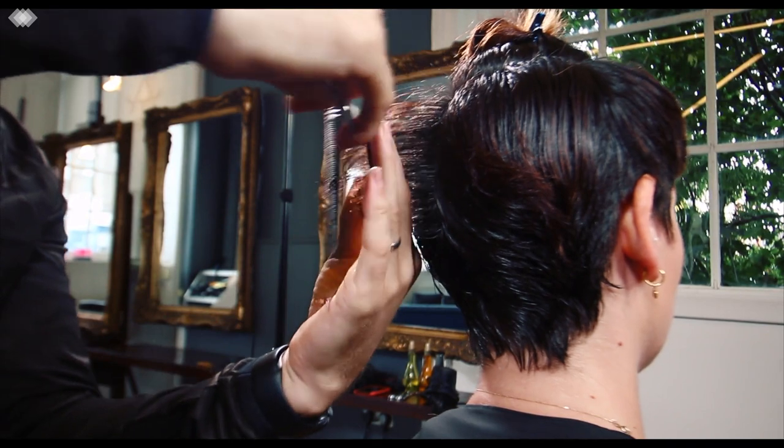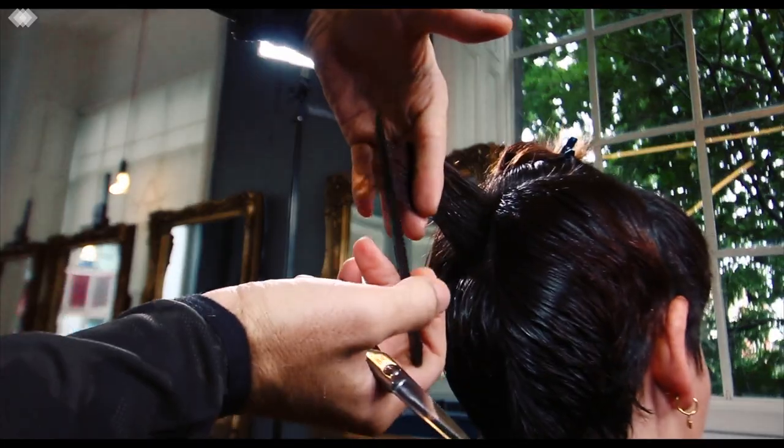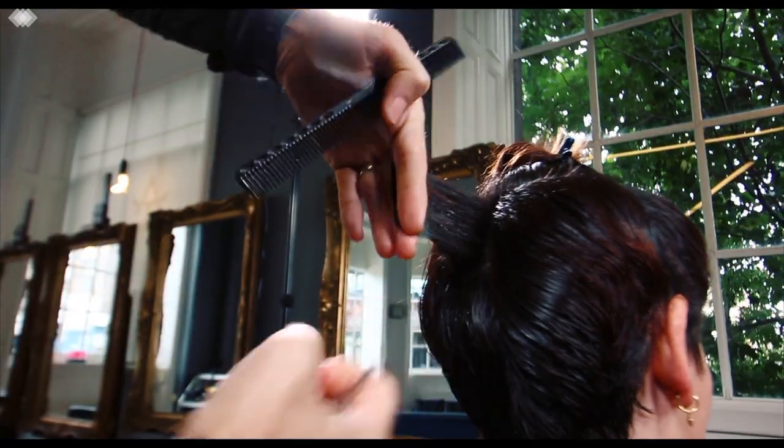Moving to the back, we are connecting this shorter length from underneath into the length above, and that's going to give us some classic beautiful round graduation.